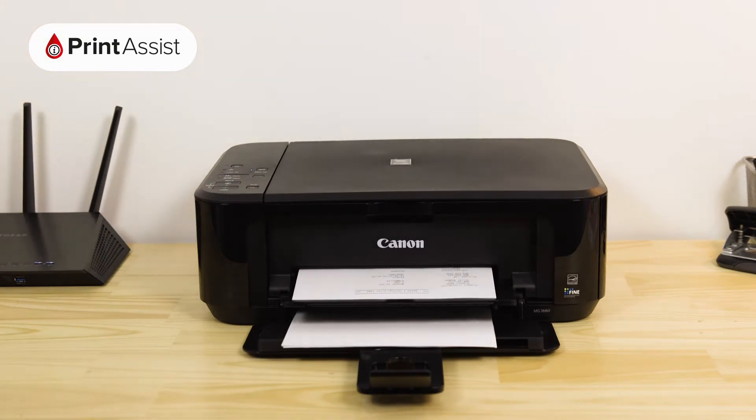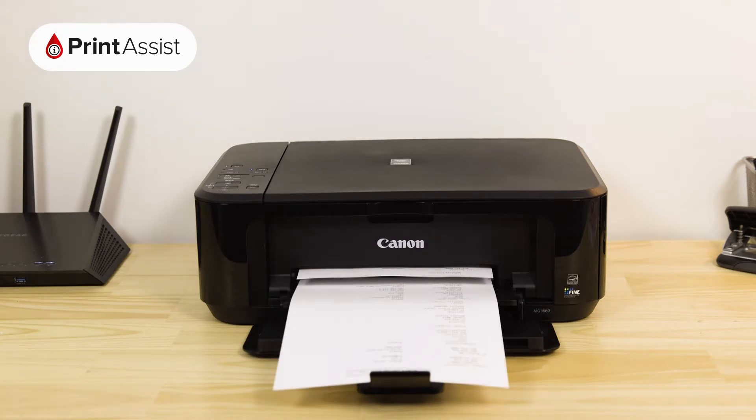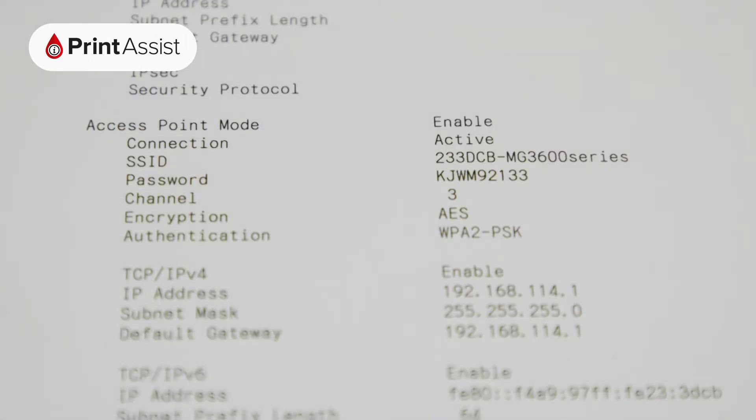This contains important information that will help you when it comes to setting up wireless printing and scanning with your devices. If you're looking to set up devices with Wireless Direct, look under Access Point mode.